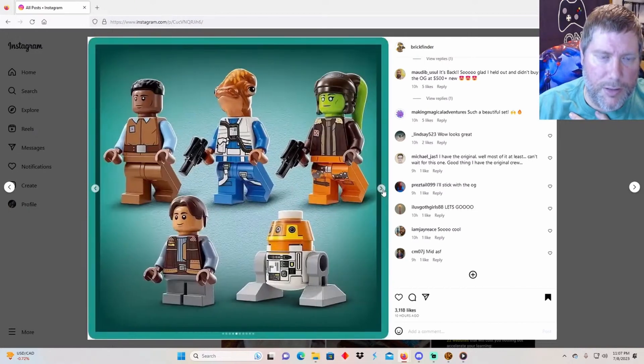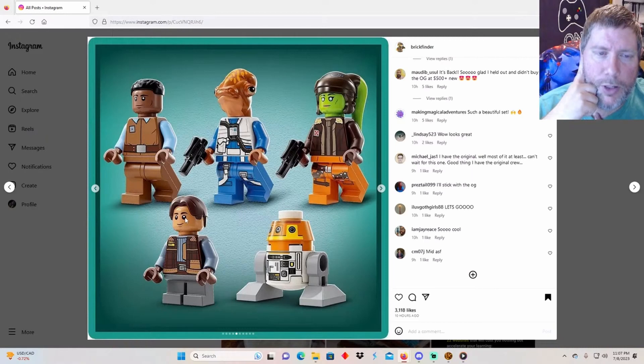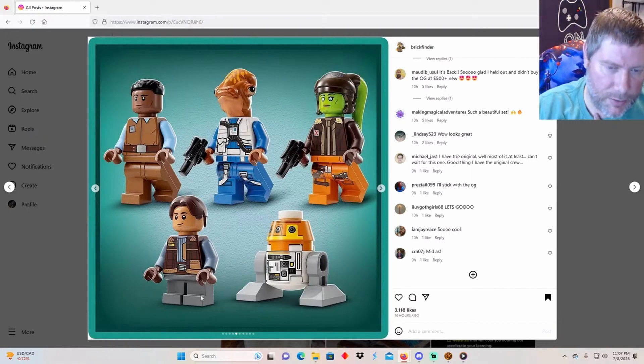There are the minifigures - better view. I saw somewhere about Jacen's hair color. Somebody was asking why it's not green - if I recall, his hair was green, or it had green in it. But you know, it can't be completely perfect. I do like the detail on the jackets, it's pretty cool.